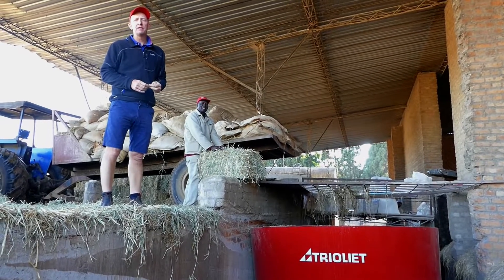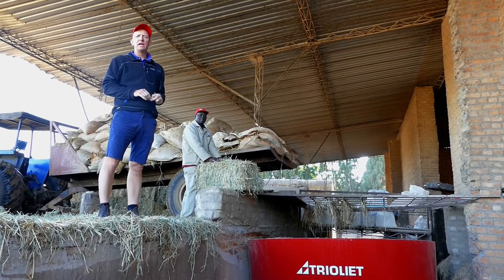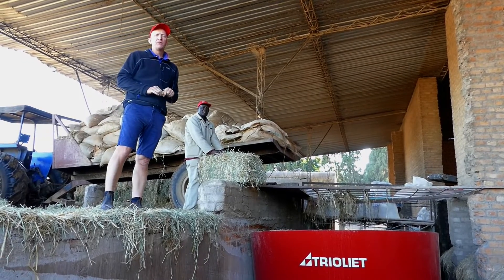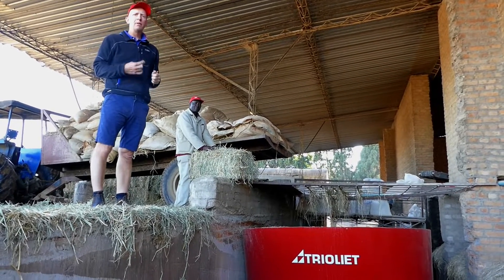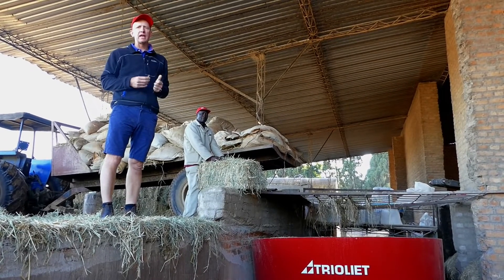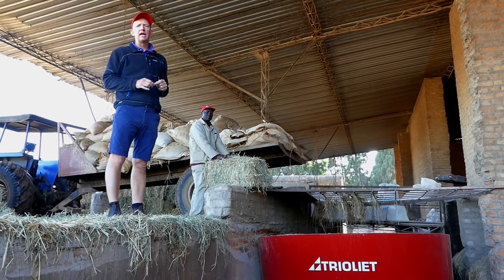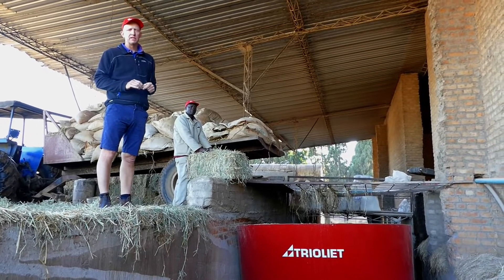Today's Red Dane Top Tip is about getting your TMR mixes right for your dairy or feedlot. The first thing is to have a good quality mixer, well maintained with sharp blades and a working digital scale, so that things can be measured and everything is working correctly, or you'll never get your mix done well.